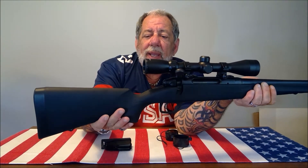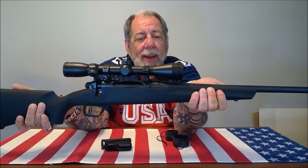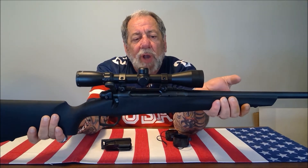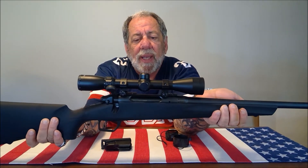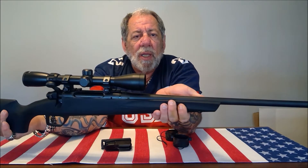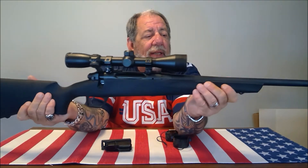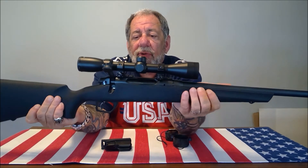Last week my wife and I went on vacation and it just happened to be near an outdoor range, so I brought this gun with me along with a bunch of ammo. Right out of the box, with the scope zeroed in at the factory, I rang the bell at 200 yards on every shot — and that was the first time I ever fired this gun.